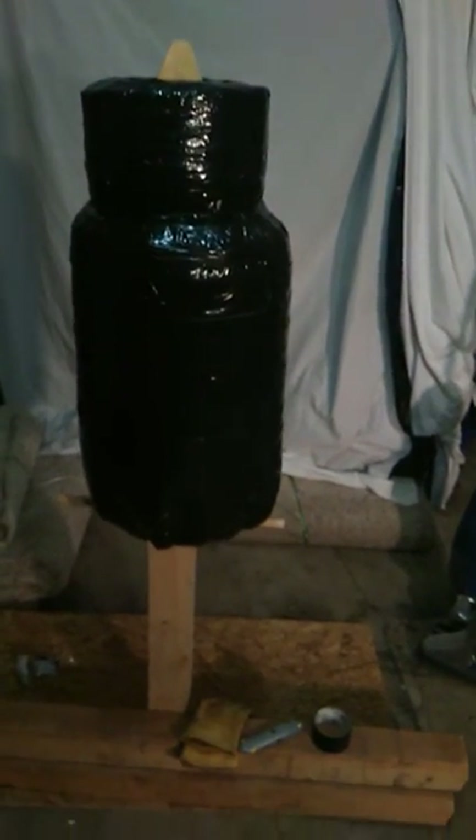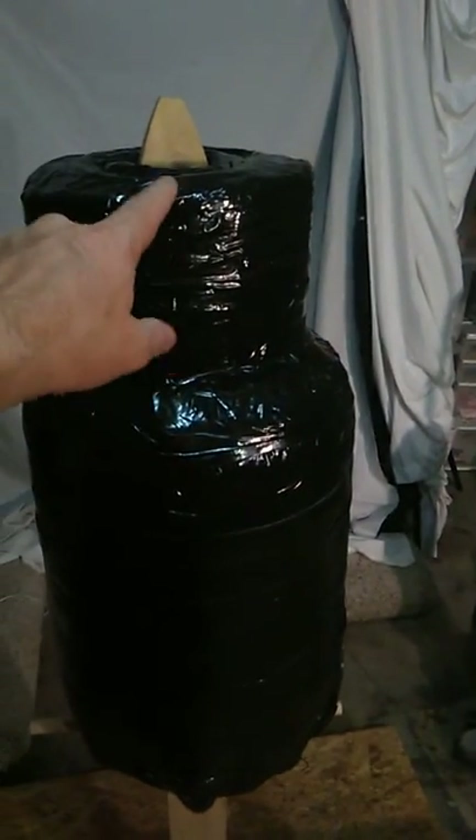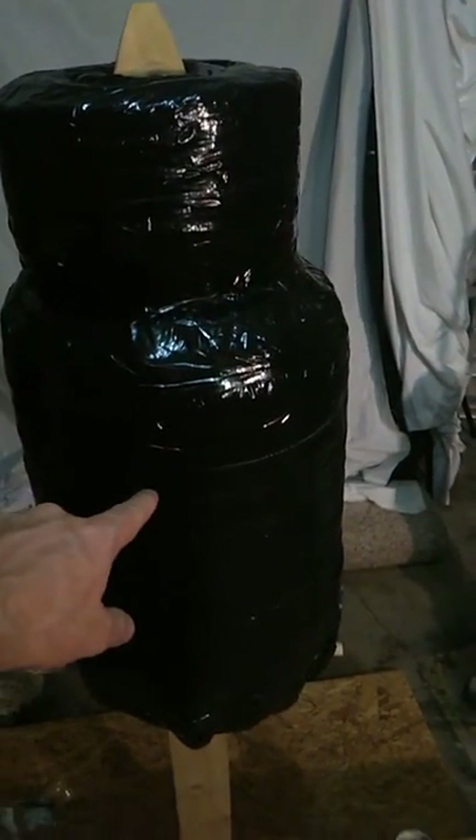Okay guys, here it is. This is the first bag that I made. This guy here — this is wound up carpet and carpet pad. It's held up by this one inch dowel.